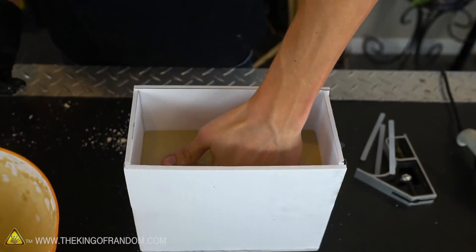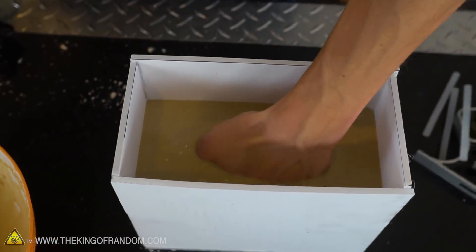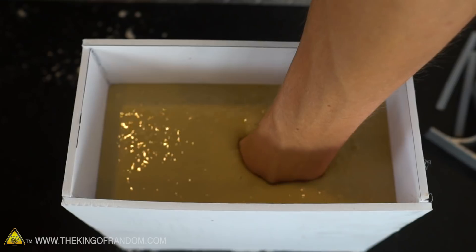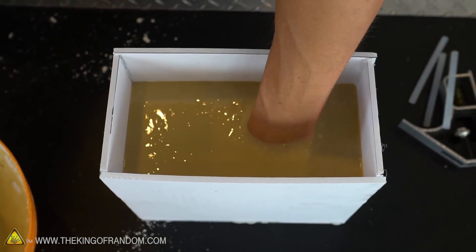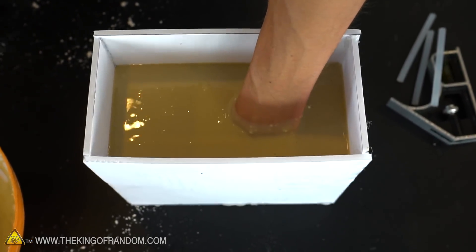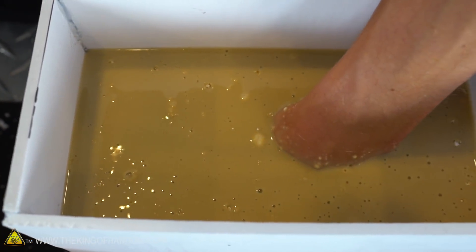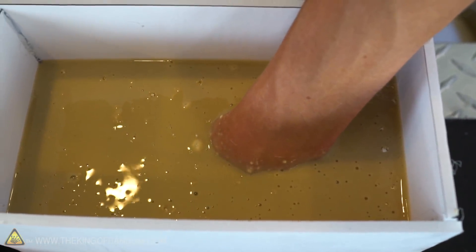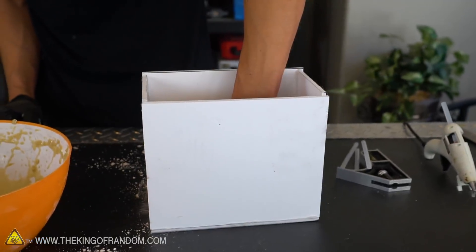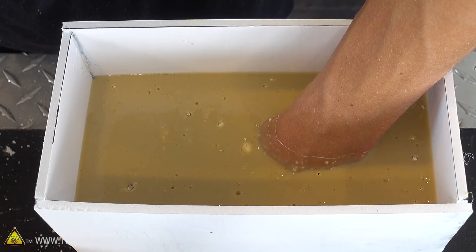Going for a thumbs up — pushing my hand down into the alginate, all the way to the bottom and then backing it off just a little bit. I don't want it touching the bottom, just close. Make sure if you're molding your hand you're in a position that you can stay in for a few minutes because, although it does cure faster than silicone, it's not instantaneous. I can feel it curing around my hand — as my hand moves the tiniest bit, I now feel resistance where it used to just move right through the liquid.